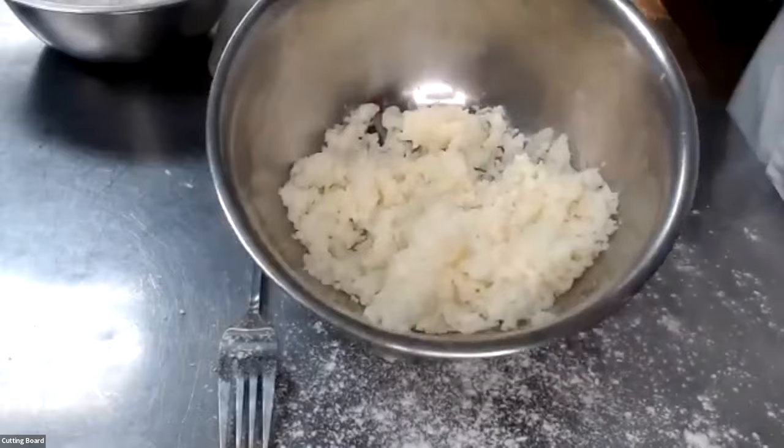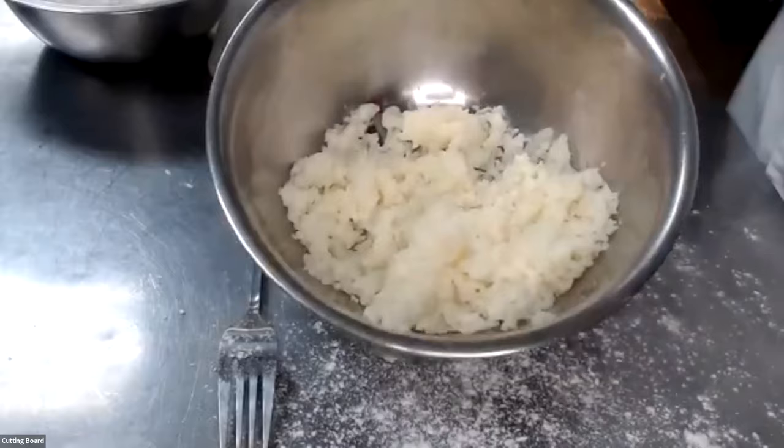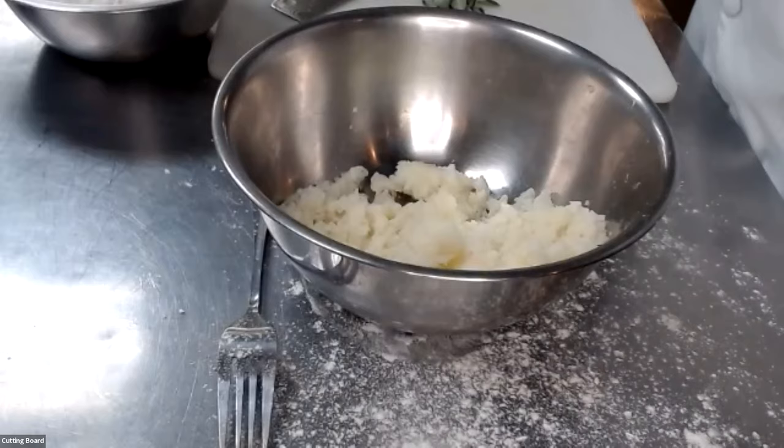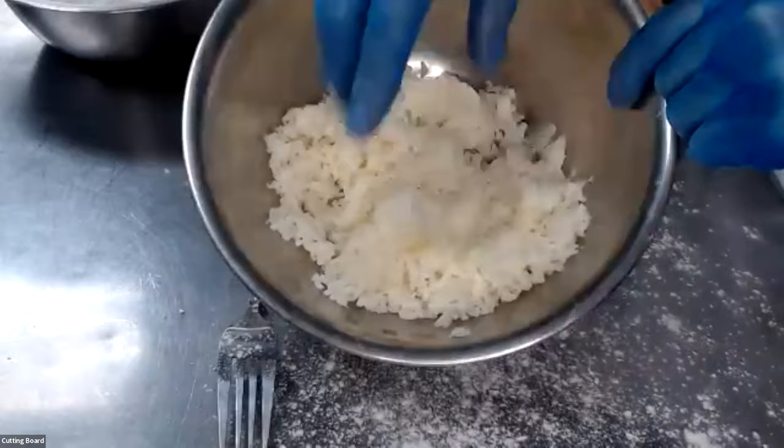The first step is to peel your potatoes, get all of the eyes removed, cut them into the same size, and boil them. We cut them the same size so that everything cooks evenly. Once I've done that, I let it rest and steam dry, and then I just take it to a cheese grater to get this nice little shred.